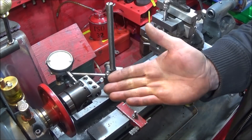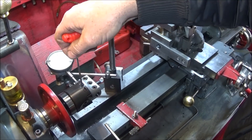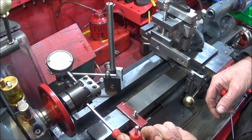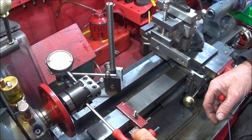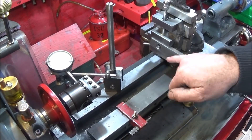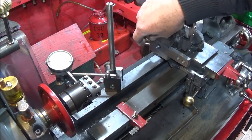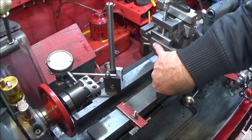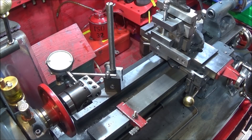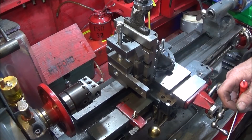The boring head dial is in metric and I work in imperial, so I put a DTI on the diameter, loosen the gib, do a quarter of a turn on the dial, and see how much that registers on the clock. It's about five thou, so I can do ten thou cuts on this mild steel for roughing out. When I get very near to the diameter, if I've got a critical diameter, I can use this dial to move it in just a couple of thou to finish off. Now I can machine that piece of steel, just for an example.